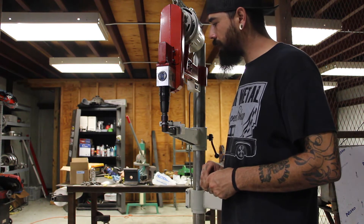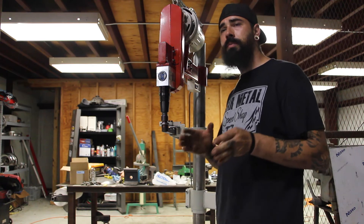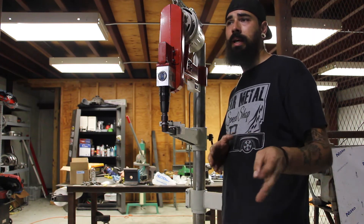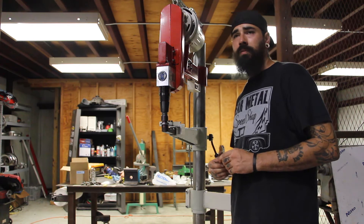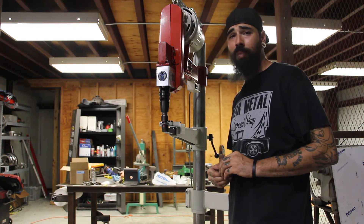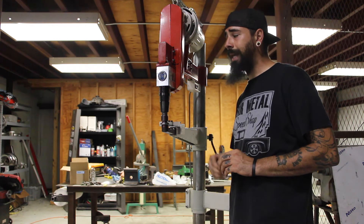The machine overall has really removed all of the hiccups and all of the hassle that you would encounter with almost any other planishing hammer. And it has superseded that in the sense that it's capable of using more advanced dies. You have more control. As far as I'm concerned, it has more power on average.